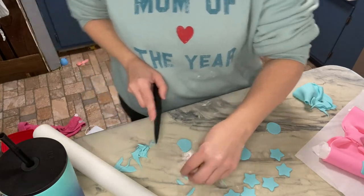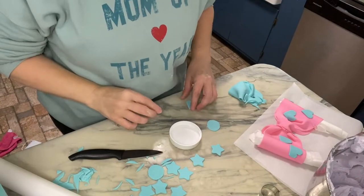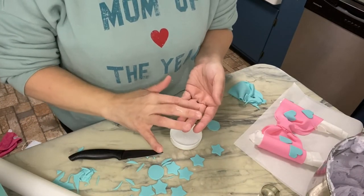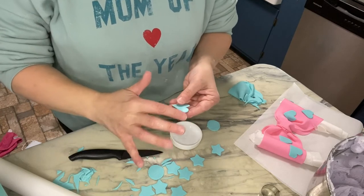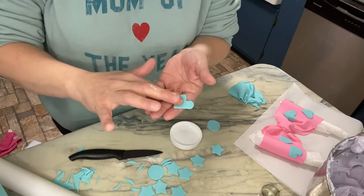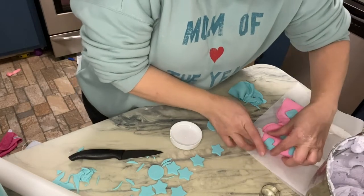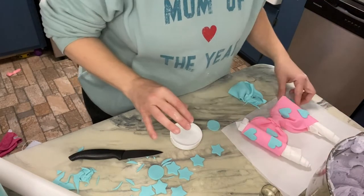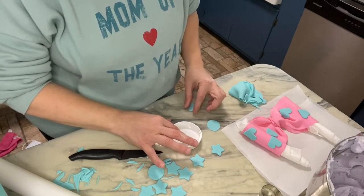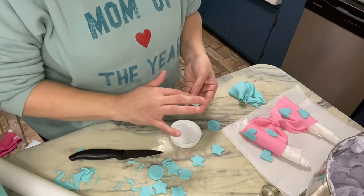I'm gonna attach them to my bow using just plain old water. I've just got a little bit of water and I'm gonna lightly paint brush the back sides of the heart, and then they become really sticky. Then I'm just gonna lay it where I want it to go on the bow. This bow has been drying overnight, so it's not super hard but it's hard enough.